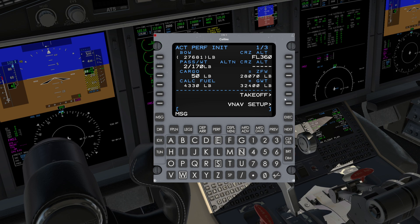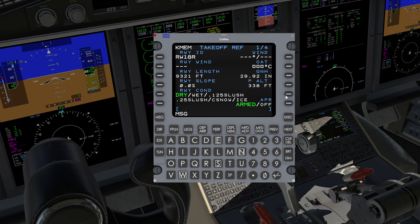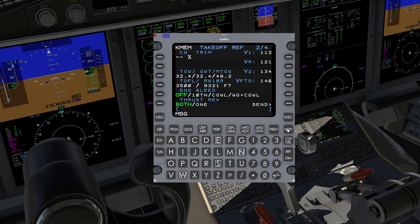On the POS-INIT page 1 of 3, press Takeoff R5 to configure V-Speeds. Verify and set information as required — in this case, we need just the temperature. Press Next to go to page 2 of 4, and then press Send R6. Verify appropriate V-Speeds are now on the PFD.